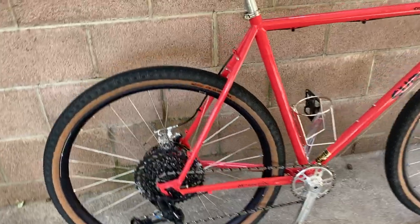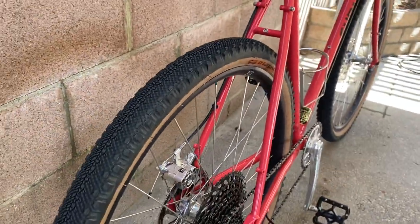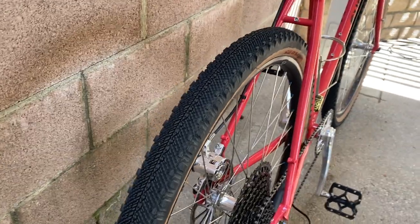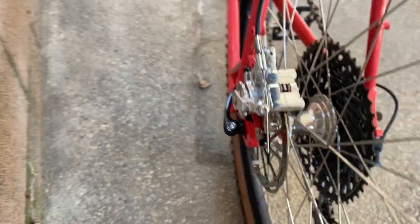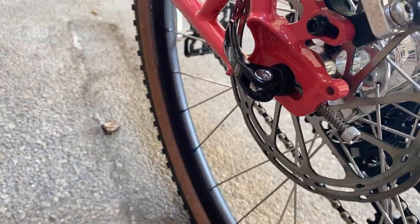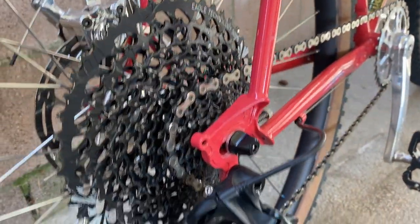The tires he's running are WTB Venture 47s — the clearance on that is super tight, you can see he's probably got about two millimeters on each side. It's a little tricky because of these dropouts — you do have to get them aligned and dialed in, which is why I helped him with that.